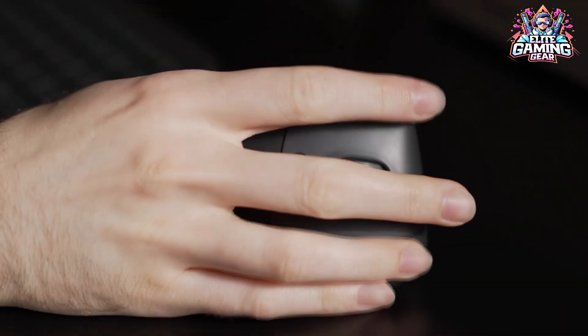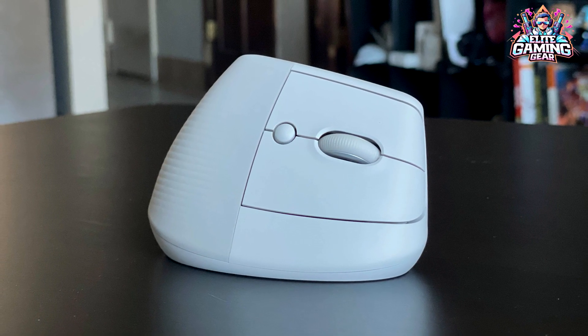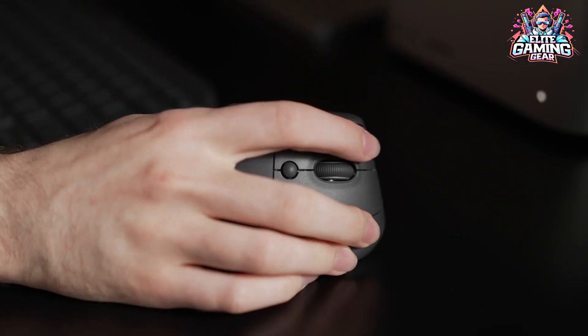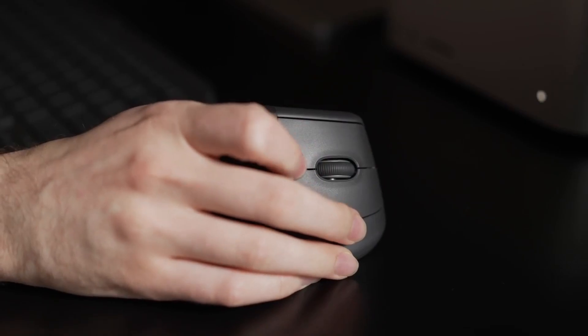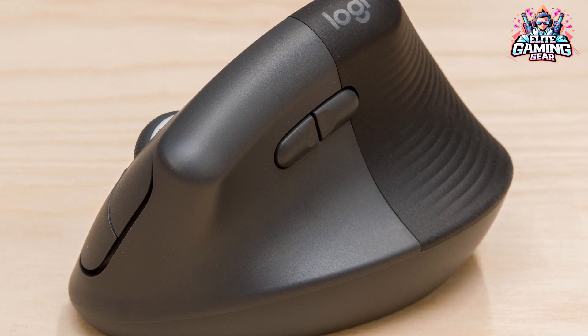The build is top-notch, with a textured grip and whisper-quiet clicks, perfect for those late-night coding sessions. It scrolls smoothly, switches between modes automatically, and connects wirelessly with up to three devices. Think of it as a comfy handshake for your productivity.